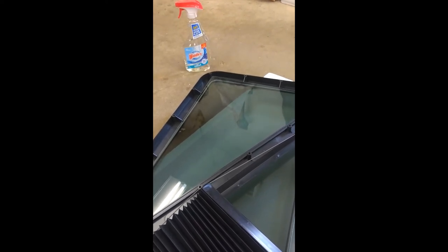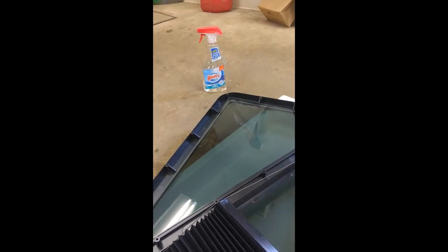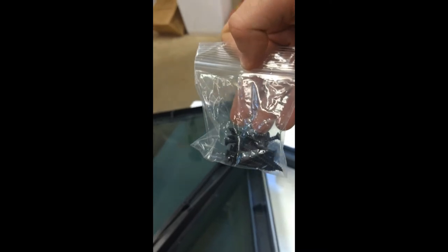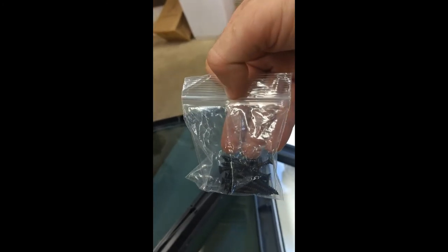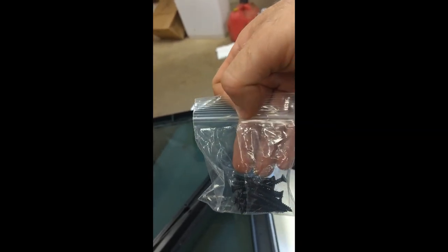Make sure you either have somebody help you hold that window on the inside of your door, or tape the window so that it does not fall off — because it will fall off. Then you put your inside frame on; it comes with preset screws. These screws are the exact length for a complete secure on your window, so run them until they stop. You shouldn't be able to over-strip them — tighten until they stop turning and your window should be installed.